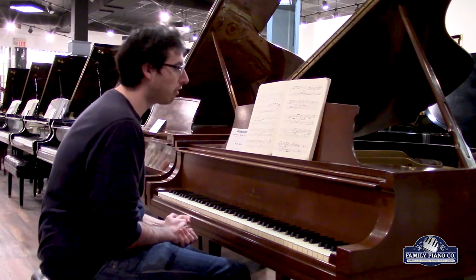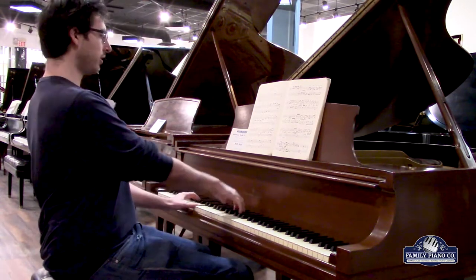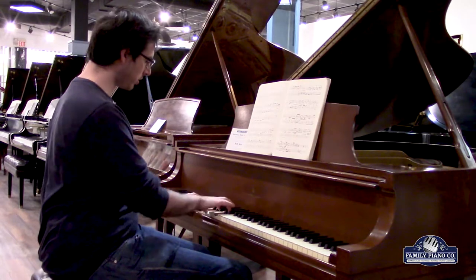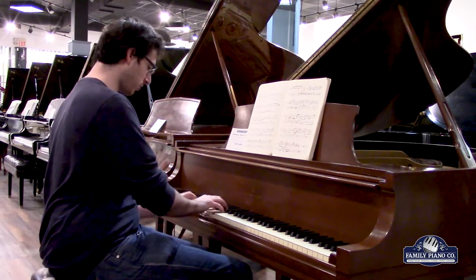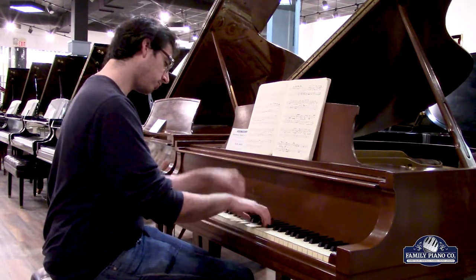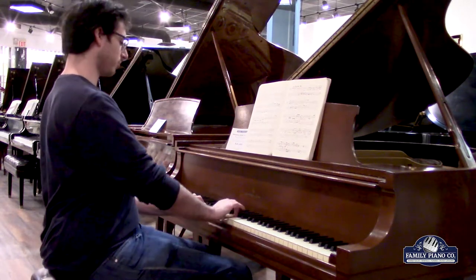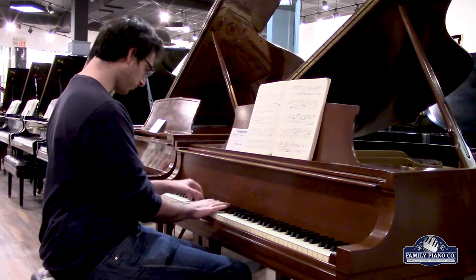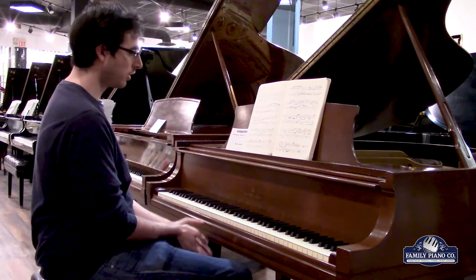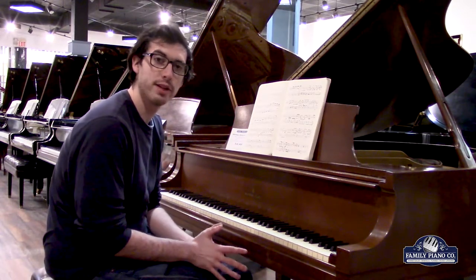This piano puts out a really wonderful warm and bold sound palette. It just sounds extraordinary. In all ways, it really has that characteristic American sound — that warmness and that boldness.